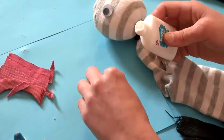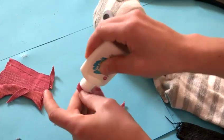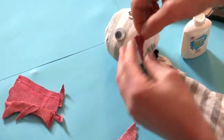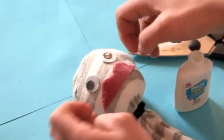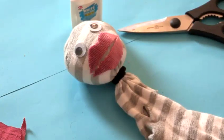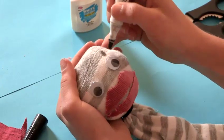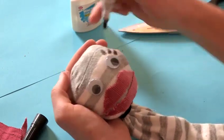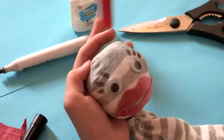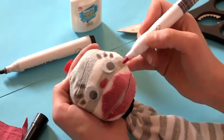Pop a bit of PVA on that and glue it to his face. Repeat the same step again with the bottom lip. If you want to, using a pen you can add some eyelashes. And if you've got a bit of red, you can add a little red nose and some rosy cheeks.